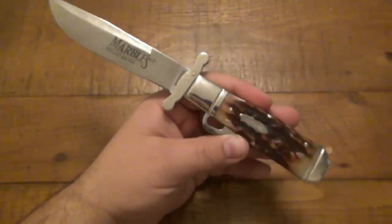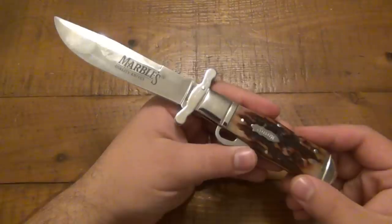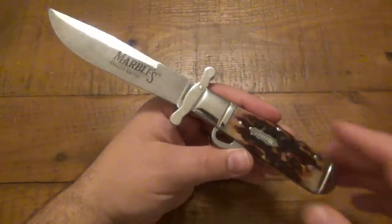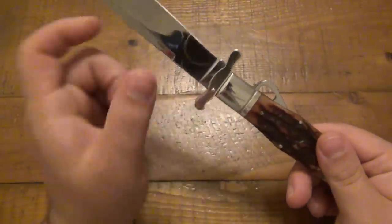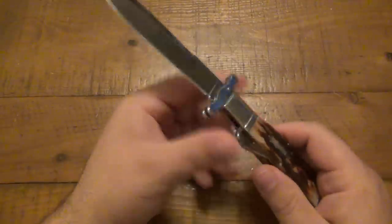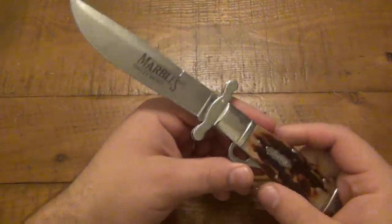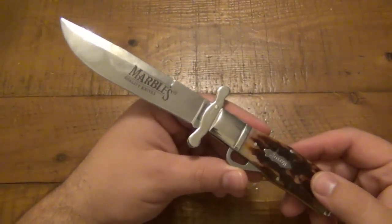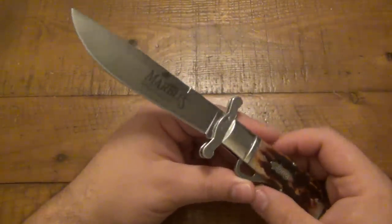Now, this particular one is a modern take on this knife and pretty affordable — it's actually just under $30 at a lot of places you can find it. This one happens to sport a 440A stainless steel, so it is soft. You can certainly use the knife. Even though it's a cheaper steel and a cheaper knife, it's very usable — you just have to maintain that edge and sharpen it. It would dull out fairly quickly with use.